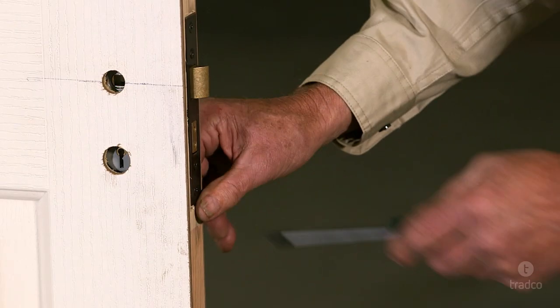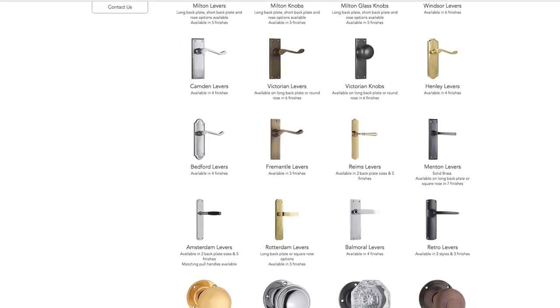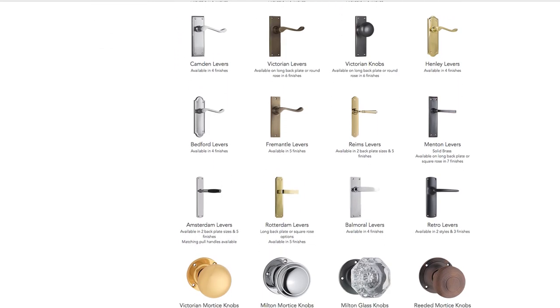Your mortise lock has now been installed. Now all you need to do is put your door furniture and strike plate on the door frame. At Tradco, we stock a large range of door levers and knobs to use with your mortise lock.